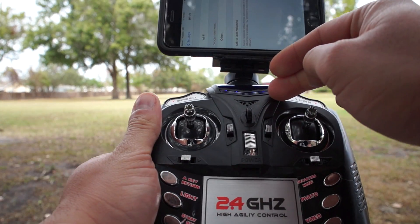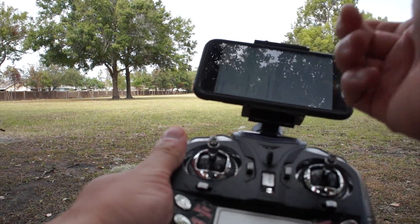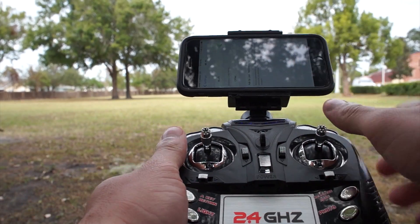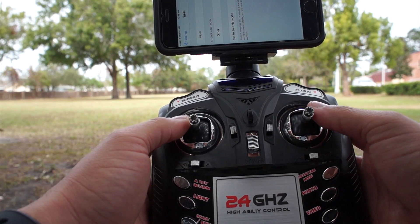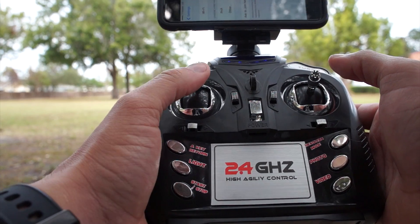...you turn on the controller, go ahead and set the Wi-Fi — connect to the UFO Wi-Fi network. Then what you want to do is go ahead and put the drone in a place where you're going to take off. What you want to do first is go ahead and push the stick up then bring it down so it's connected to the drone.